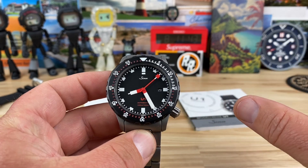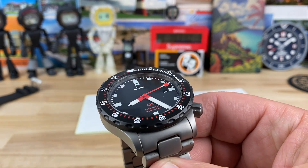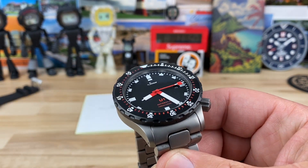I'm going to keep it pretty short and simple. This watch has been out a long time. There's already a ton of videos. I'm just going to get my little perspective on it and you can take it or leave it.